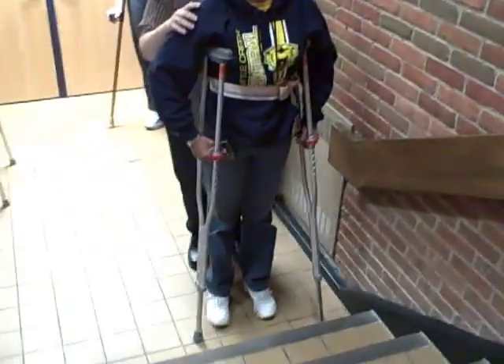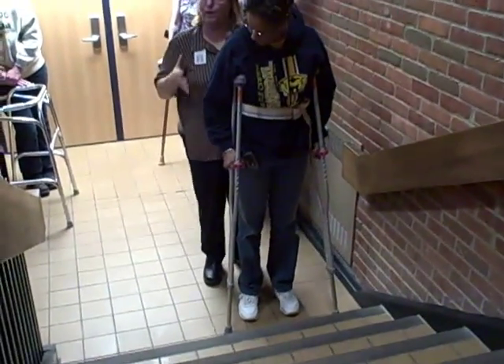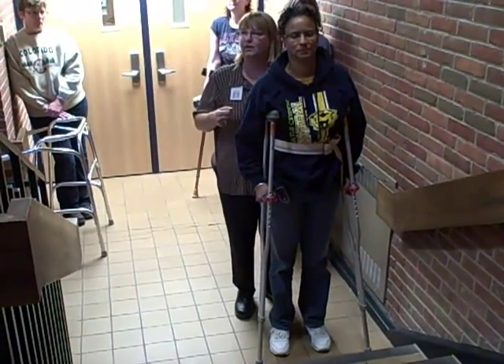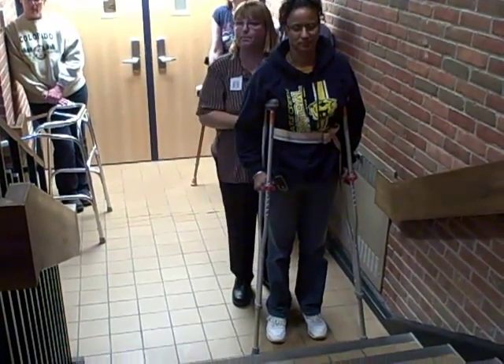If we were going up and she was having a hard time and doing one crutch at a time didn't help, how else could I regress the situation? The rail.